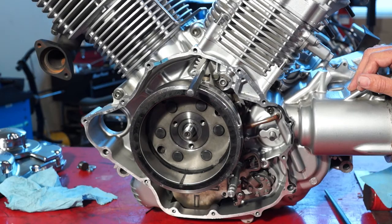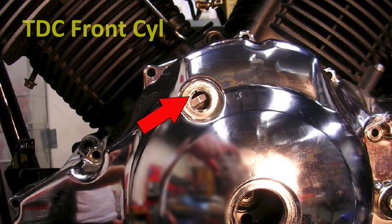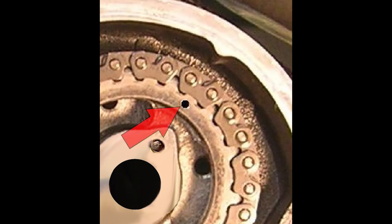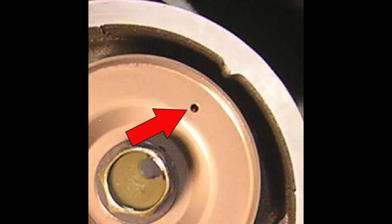Now support the front cylinder cam chain and turn the crankshaft 290 degrees clockwise, aligning the single line on the rotor with the center of the timing inspection hole. This is top dead center for the front cylinder. Install the front cylinder cam sprocket and make sure the single punch mark on the cam sprocket is aligned with the timing mark on the cylinder head. Install the front cylinder cam chain tensioner, then install the crankcase breather plate with the punch mark aligned with the cylinder head mark. Install the washer and bolt and torque to spec.